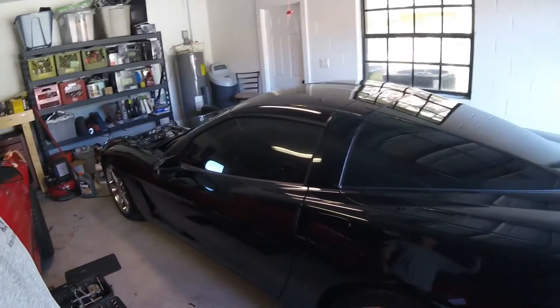Today we're going to be working on my 2008 Chevy Corvette. Unfortunately it has a check engine light on and it's come up as a P0449 engine code. I did a little research on it and am putting this video together to help everybody out.